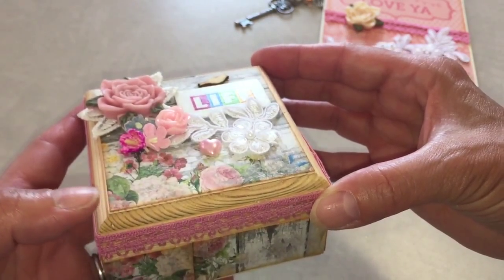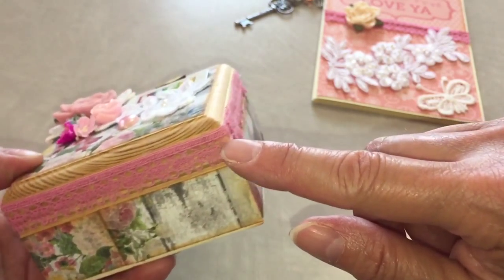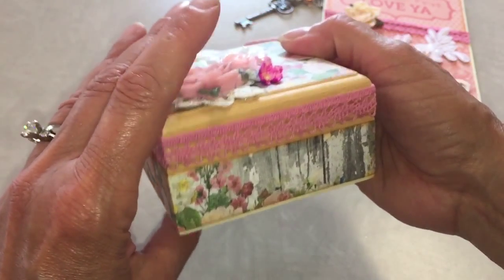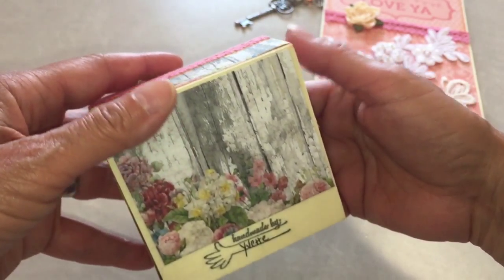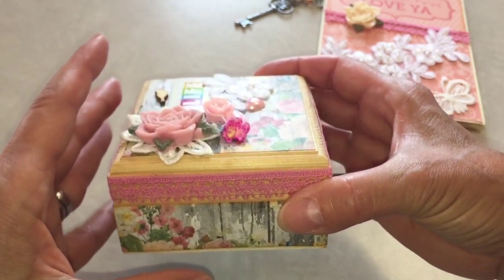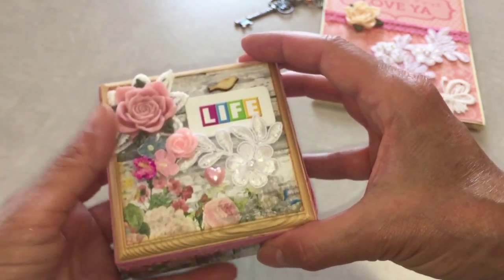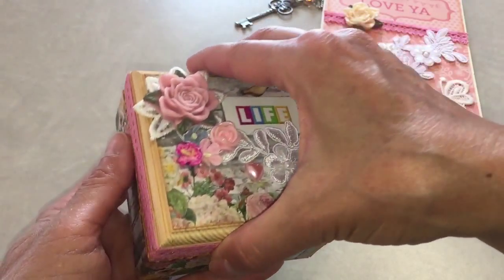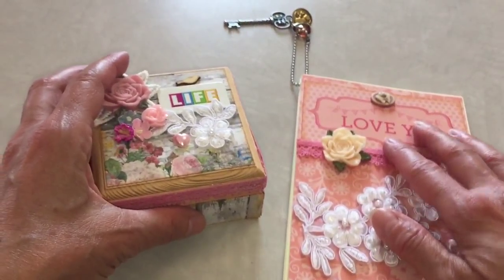I also wrapped the same rose trim all around the box, and on the bottom I used a piece of the paper and my stamp. That is it — sorry for the noise! That is my little altered box, and of course you saw the buttons inside.